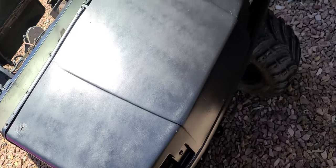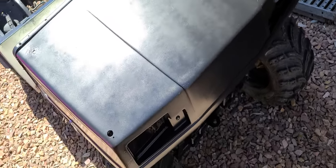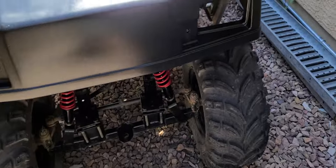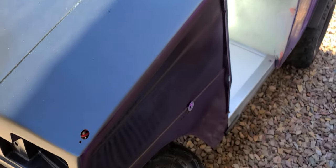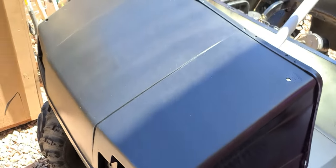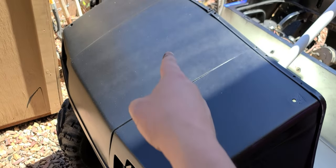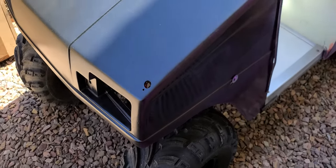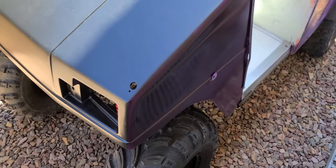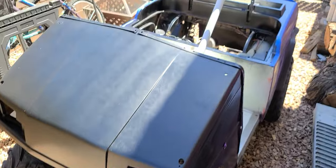Still got a little bit of sanding to do, but getting a little sheen here. There we go — much better. You guys can see the lines there. I'm going to try and wet sand those out and see if I can get a little cleaner, but either way, like I said, it's an 80-foot paint job and good enough for bopping around. That's going to wrap up part three.